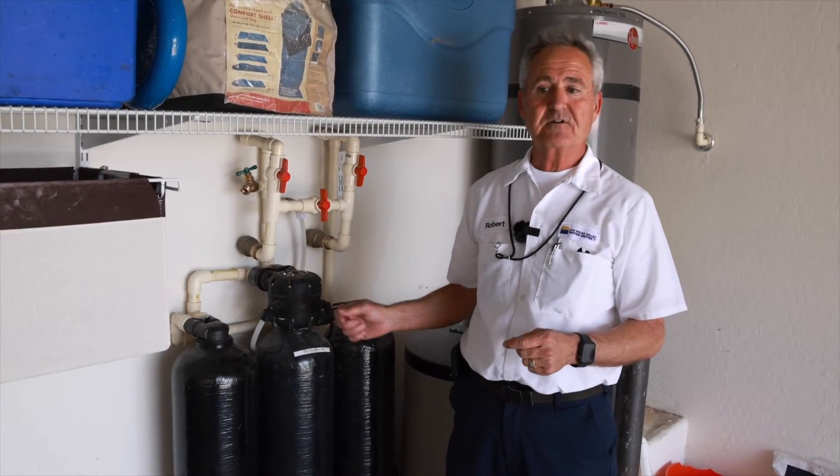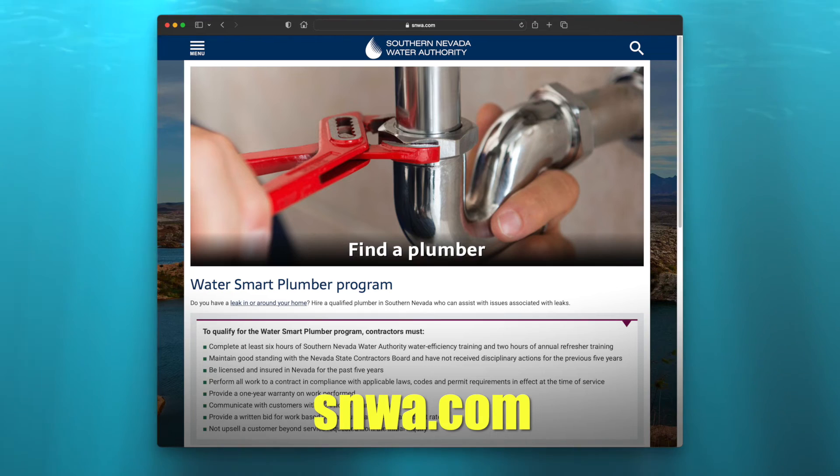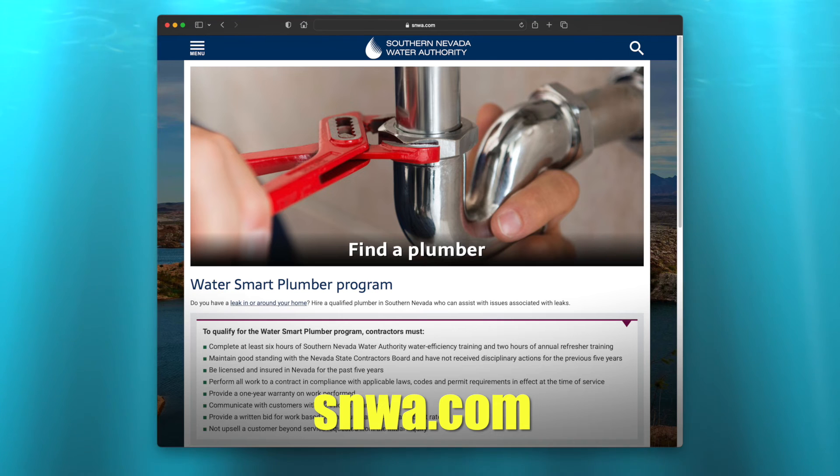There are so many brands and models out there, it could be hard to diagnose. You might want to contact a professional at this point. Southern Nevada Water Authority has a list of water smart plumbers that can help you.